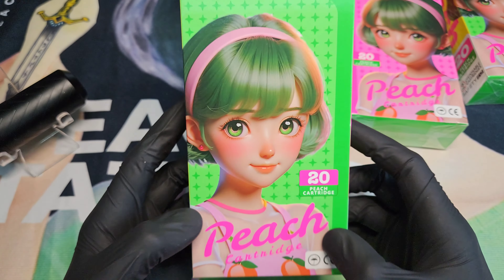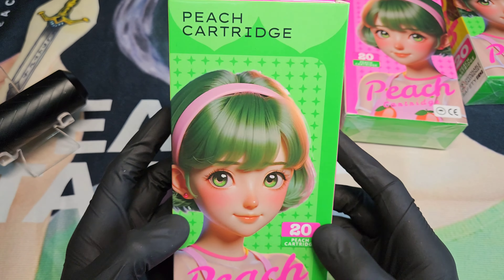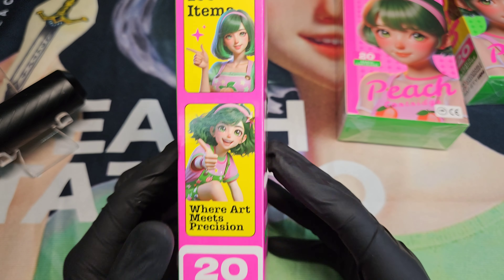So anyway, Peach cartridges, here we go. You know, it wouldn't be a Captain Ron video if it wasn't all over the place. Nice, beautiful displayed box — we got our pink and green that just sing, hey look at me.